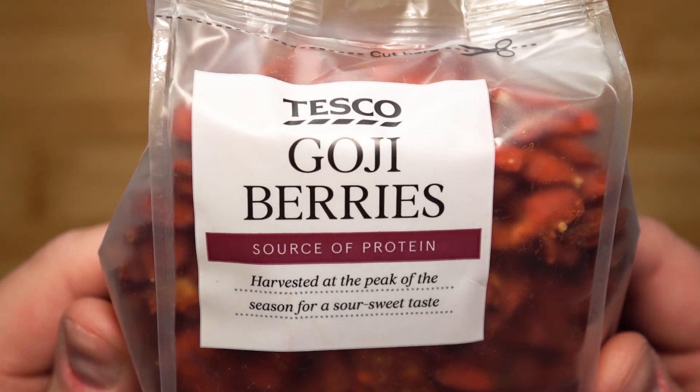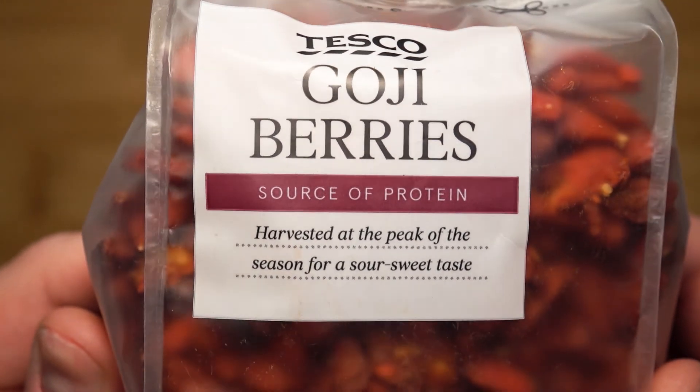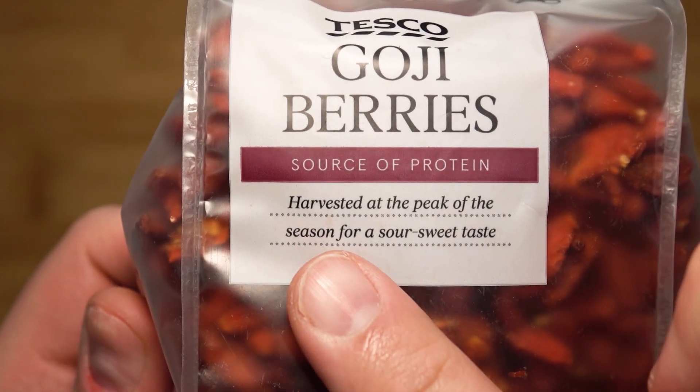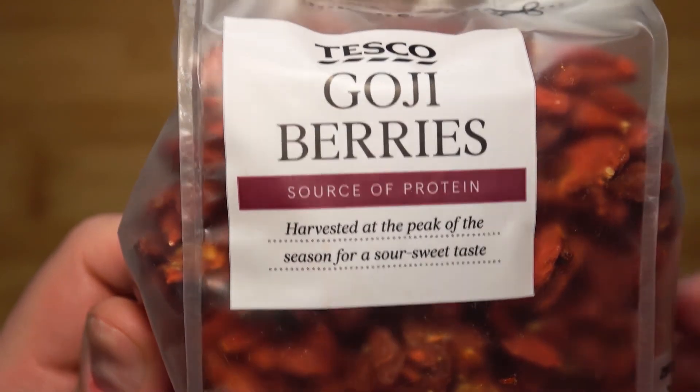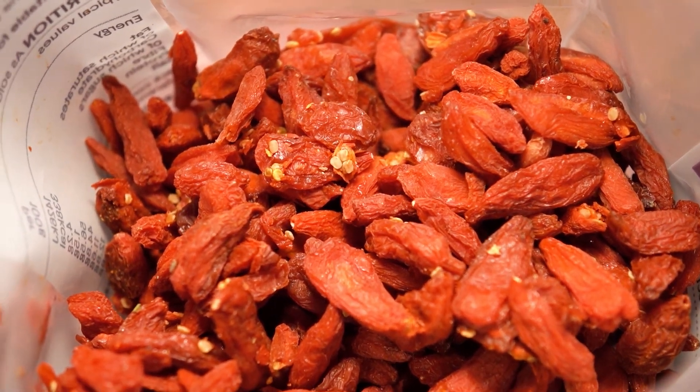Fresh goji berries are not easy to find, so I'm going to be using dried goji berries. That's alright because I will be rehydrating them. Also, the best part is that they are harvested at their peak, so we're not missing out on flavor. This is how they look — they almost look like little dried chilies.